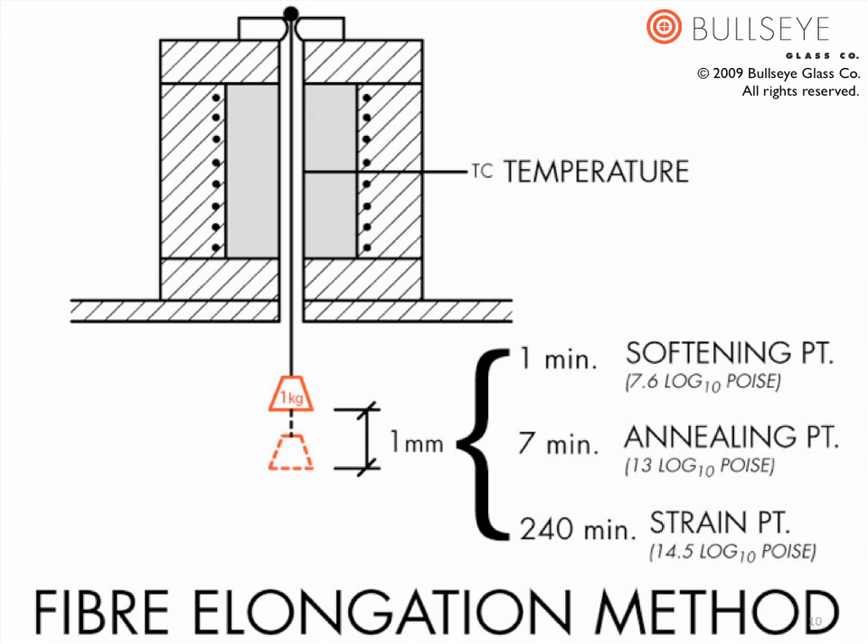Since people often fixate so much on the annealing point and strain point, here is a brief glimpse of how they are determined. A 0.65mm diameter thread of test glass is suspended in a furnace chamber with a 1kg weight affixed to its bottom end. It is then heated at a rate of 5 degrees Celsius per minute. After the thread begins to elongate at a rate of 0.6mm per minute, the heating is stopped. The furnace is then cooled at roughly 4 degrees Celsius per minute. When the thread's rate of elongation slows to roughly 0.14mm per minute, it is at the viscosity of the annealing point, and the correlating temperature is recorded. As it continues to cool, it reaches the point at which elongation slows to roughly 0.0044mm per minute, which is the viscosity of the strain point, and again the correlating temperature is recorded.